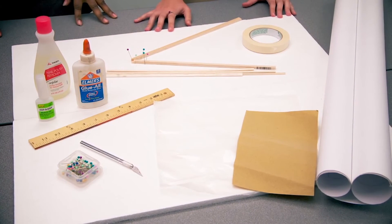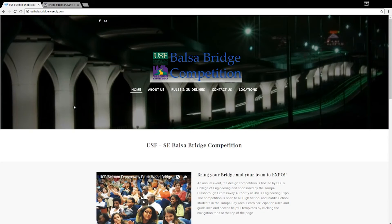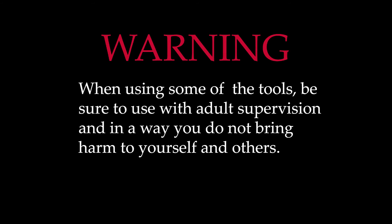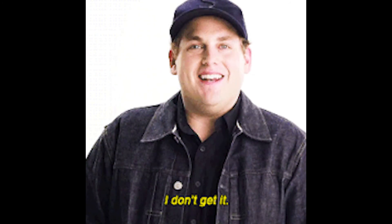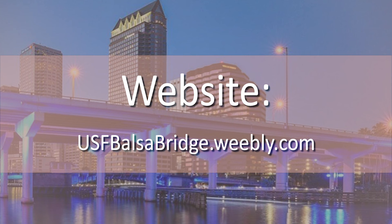Lastly, you need a plan set so you can build your bridge on top of it. You can find this list on our website along with some information on how to use the materials. When using some of the tools, be sure to use them with adult supervision and in a way that does not bring harm to yourself or others. If none of these videos answer your questions, you can email us at usfbalsabridge.webley.com or visit our website at usfbalsabridge.webley.com.